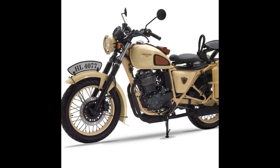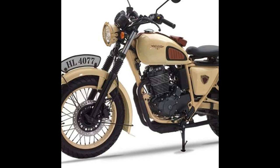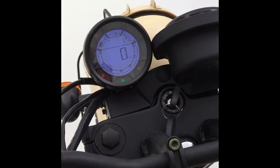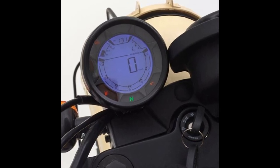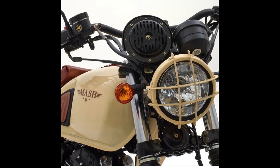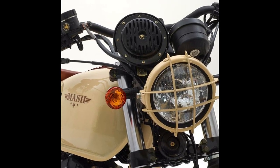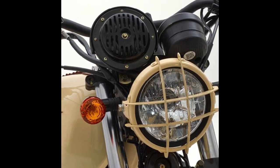The Mash Desert Force 400 incorporates all those elements seen in vintage military motorcycles, in the form of a pannier bag, jerry can, sprung seats, and block pattern tires. Despite looking old-school, the Mash Desert Force 400 packs a modern circular full LCD instrument cluster. The halogen headlamp comes with a grill, and the telescopic fork is gated for additional protection.